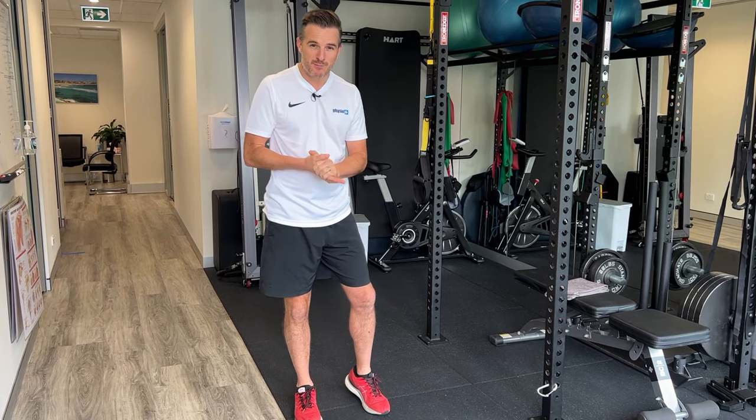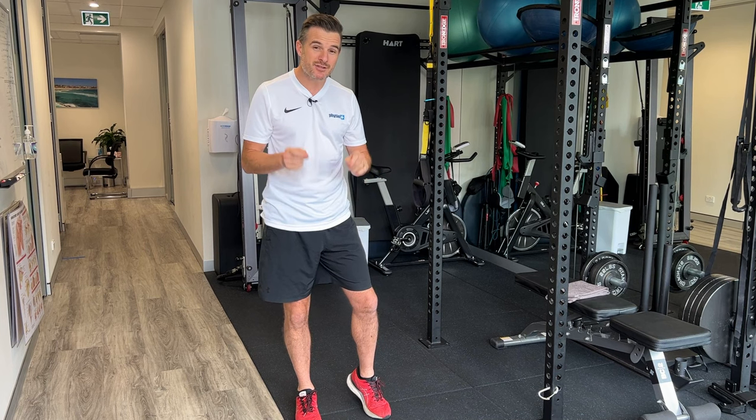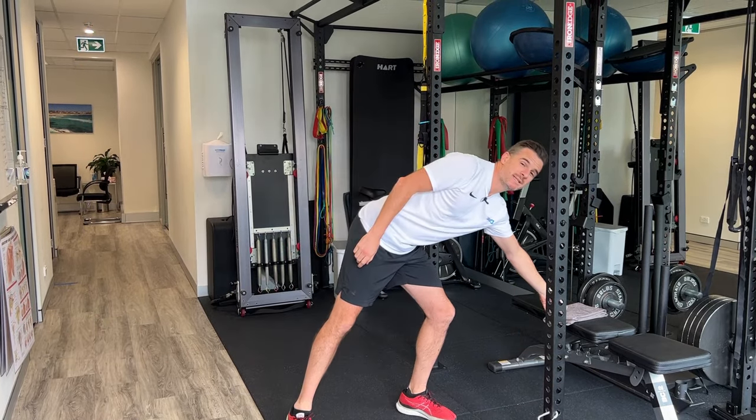Today's daily rehab is one of my favorite single leg exercises called the skater squat. This is great for single leg knee control and strengthening, and it's really good for people who've got a bit of patellofemoral pain.